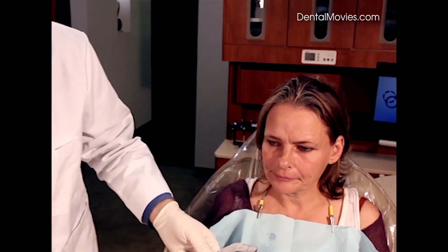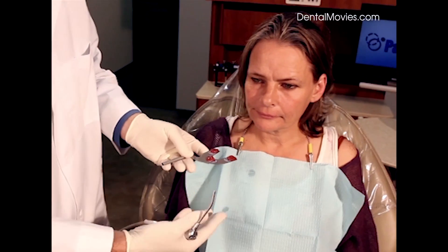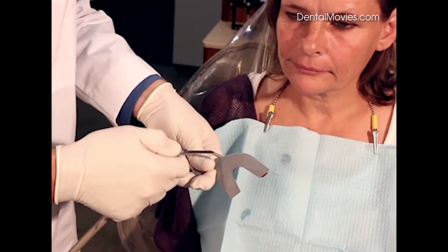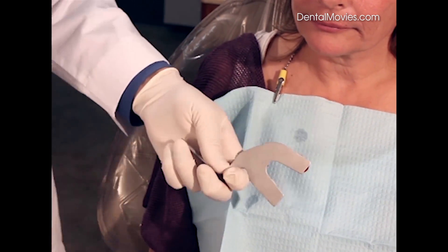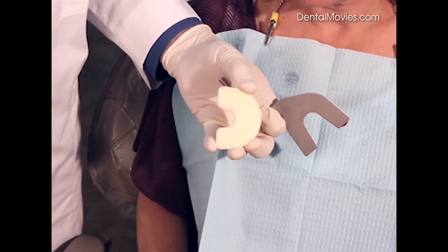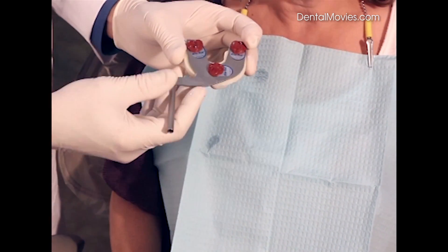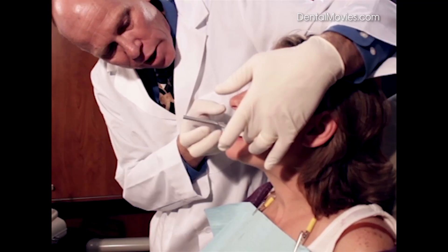Now we can dry the lower surface. A lot of people would juggle cotton rolls underneath the bite fork and have the patient bite up against them. You could also use bite tabs on the lower surface. But we also developed a new product called the Bite Fork Stabilizer. It's basically a soft sponge material with a paper backing that we peel off and stick onto the bottom of the bite fork. That gives something for the patient to bite into when we place this back in the mouth, get lined up with our index, and bite up.